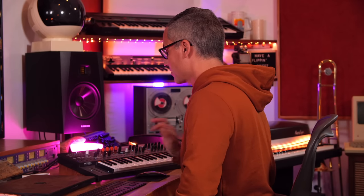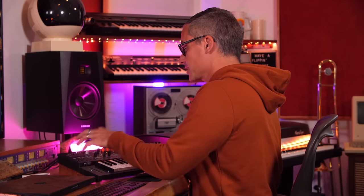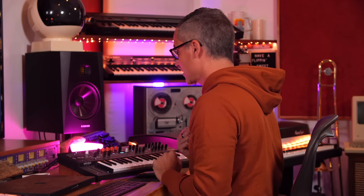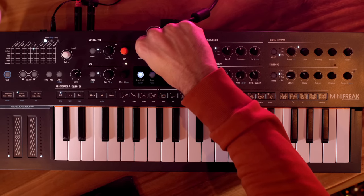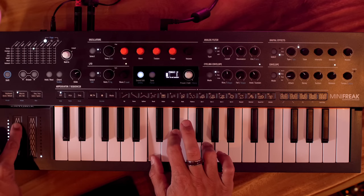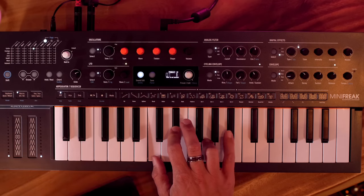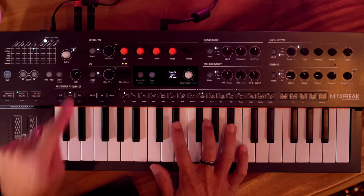Let's look at macros. Click over to macros, hold shift, and assign — just move any knob and it gets assigned to the macro. I'll go to Timbre and adjust it all the way up, and now this little slider is assigned to Timbre. We've also got an arpeggiator and a sequencer — let's turn on the arpeggiator.